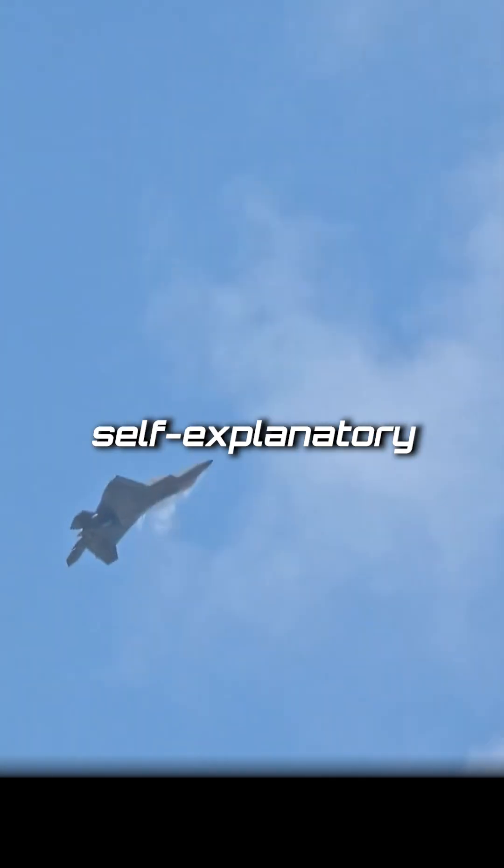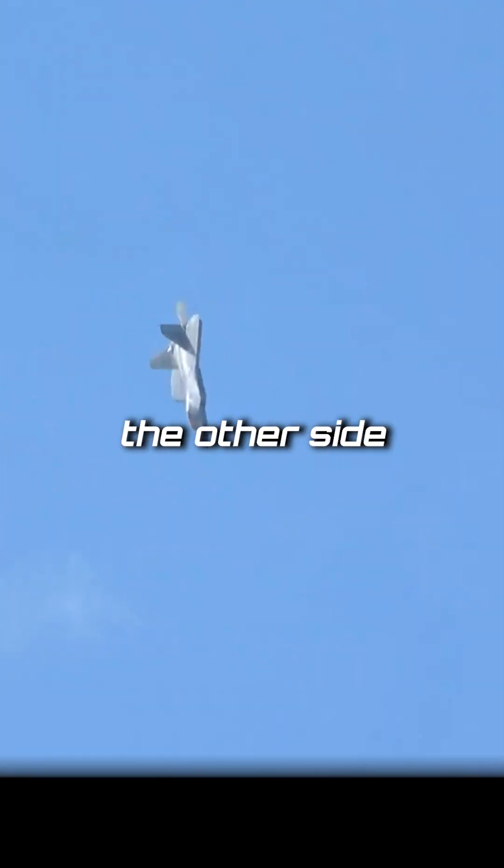A loop is pretty self-explanatory — up and over the top, back down the other side in a loop.